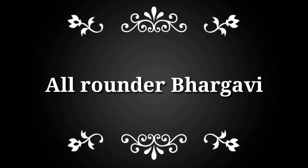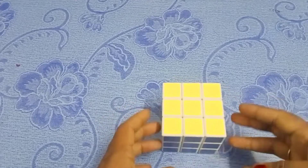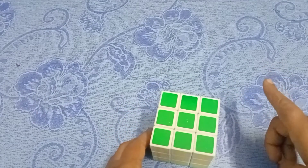Hi friends, welcome to my channel LALRONDRBHARGAVI. I am going to show you the first layer of the Rubik's cube. I am going to show you the next two layers later.